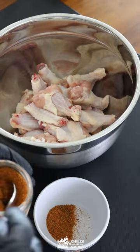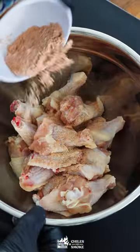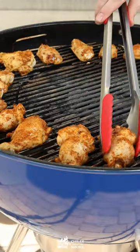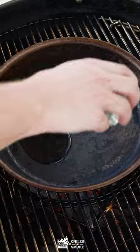Use two tablespoons of lemon chili rye and one tablespoon of cornstarch to dust those wings. Make sure that you flick those tongs to check, and we'll cook the wings indirect to make sure we're cooking them all the way until about 165 to 170 degrees.